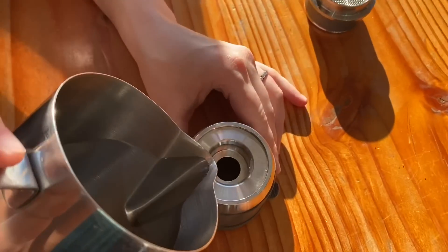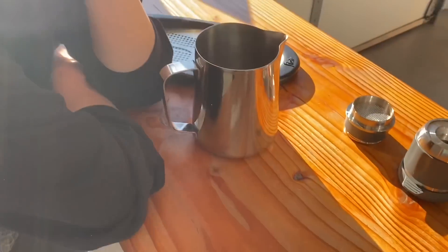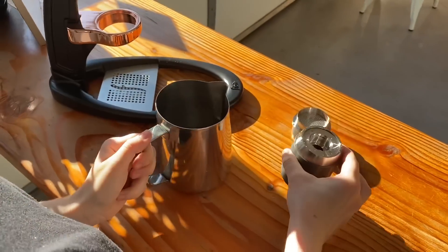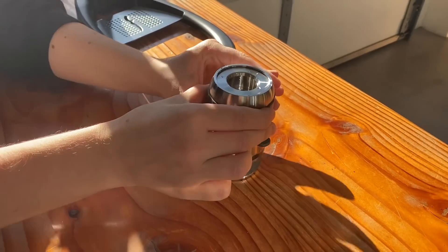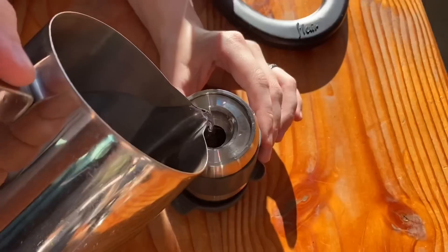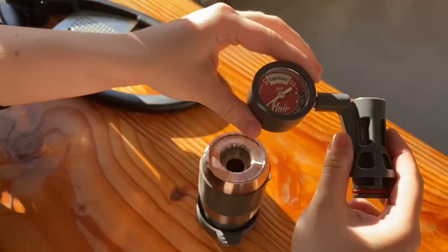Now preheat the brew head — this was recommended by Flair and I found it super helpful when extracting espresso. Just seal it off, pour a little bit of hot water in, and wait roughly 20 to 30 seconds. This gives you a really nice finished product. After that, dump out all that water and you're just about ready to pull your espresso. It kind of feels like an arts and crafts project to get your espresso going. Pour your fresh hot water into the top right until it reaches the very top of the little hole, following the visual directions.